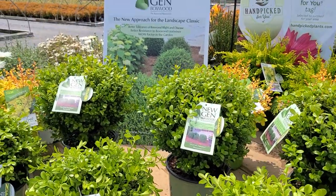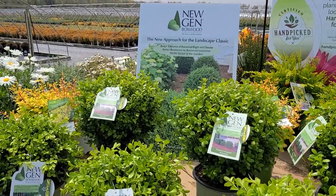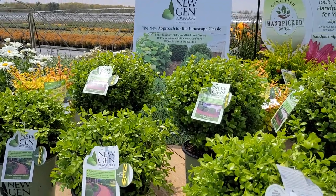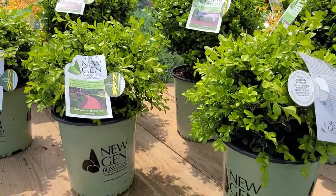Together they now give us the opportunity to grow boxwoods in our garden without the concern and worry of the disease that's sweeping right across our region. This is the new gen boxwoods.